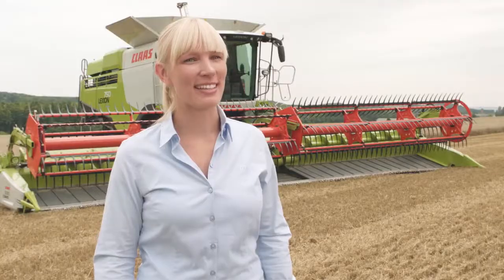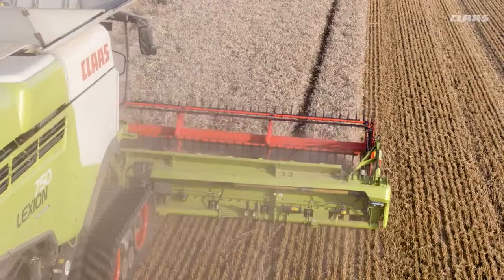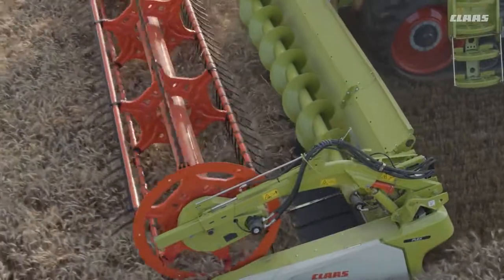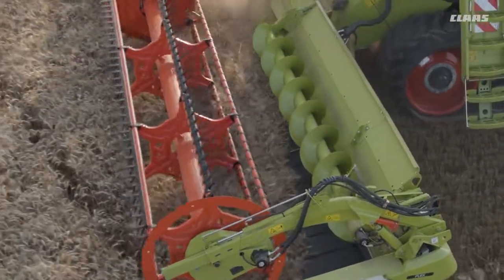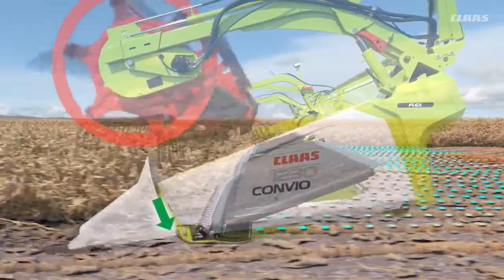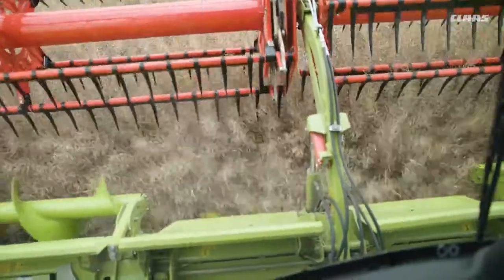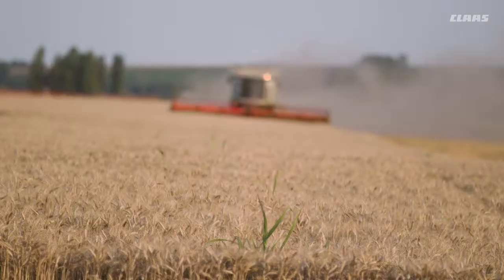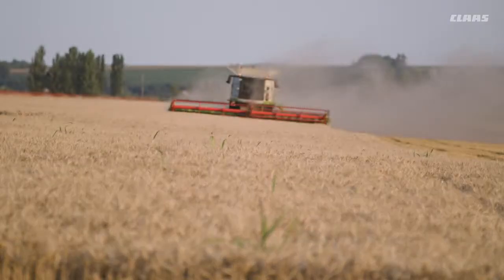The greatest reduction in the operator's workload when harvesting low-growing threshing crops is offered by the Auto-Contour Flex Assistance System, which automatically adjusts the height of the front attachment. ConvioFlex does this by continuously and automatically determining if the knife bar can be lowered. If this alone does not provide sufficient proximity to the ground, the system lowers the entire cutter bar, so that the lowest cutting height is always attained completely automatically.